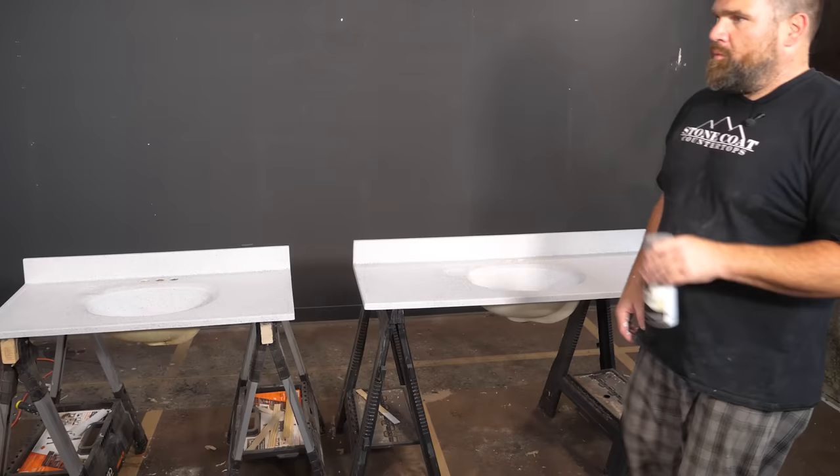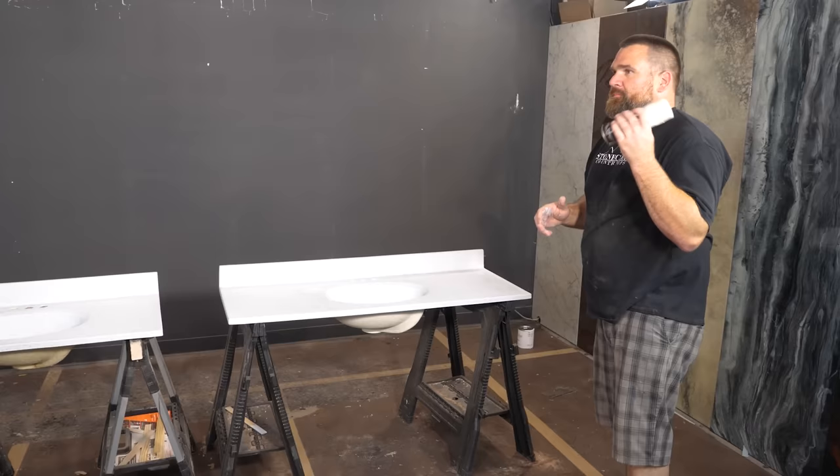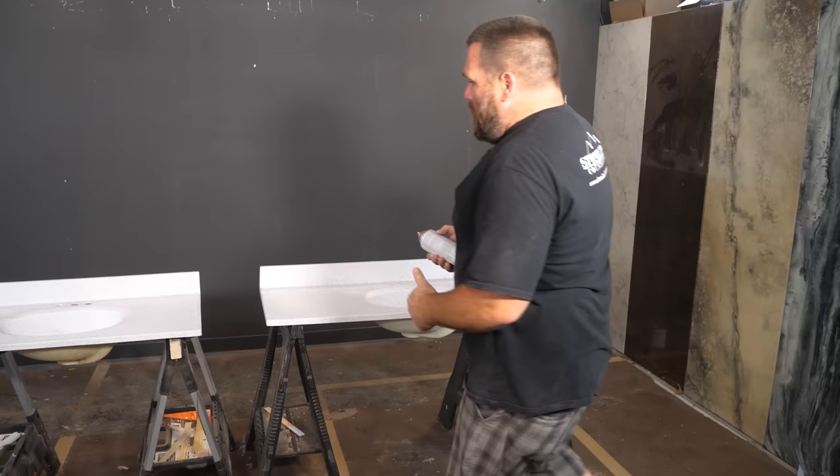Which color is that? This is stone — bleached stone. That's where you find out. Well, it's that gray stone. I can't read without my glasses. Welcome to geriatric hour here at Stone Coat.